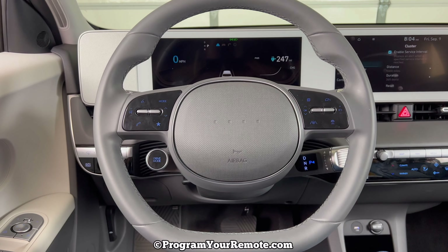So what we need to do is come over to the radio, and if you're on this screen you scroll to the side. If you're on one of these other screens, go ahead and hit your home button up here, and then you can scroll over and we are going to go into Setup and then click Vehicle.